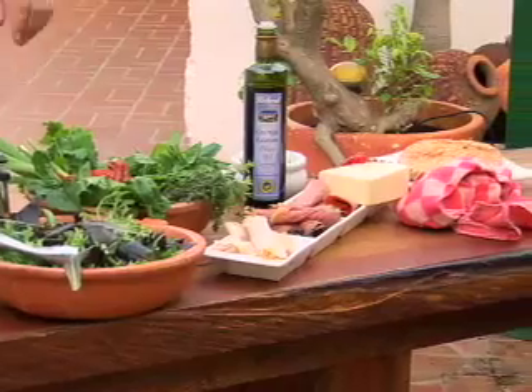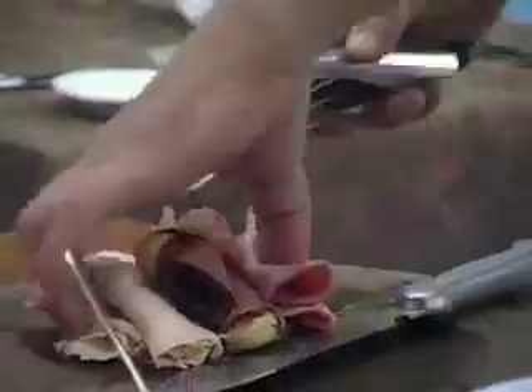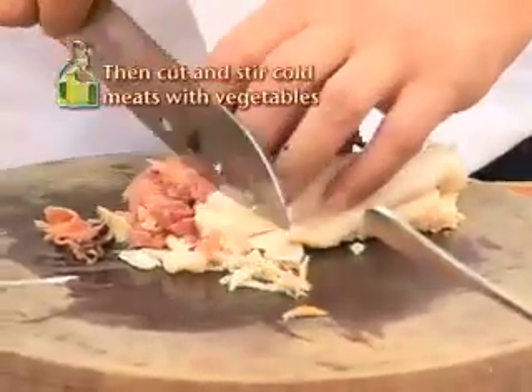Then we have some cold cuts. We got some turkey, we got some beef pastrami, and we got some salami. Just cut them up, slice them like this.